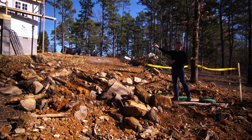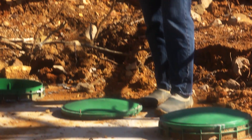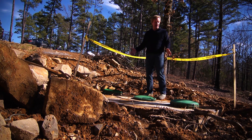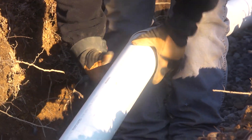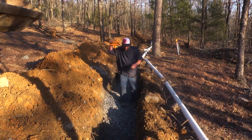What happens is the waste from the house comes into this tank, and then the waste breaks down, and then it goes into the field lines down there and is distributed. Now you have to have a permit to put one of these things in, so you need to consult with your local health department.